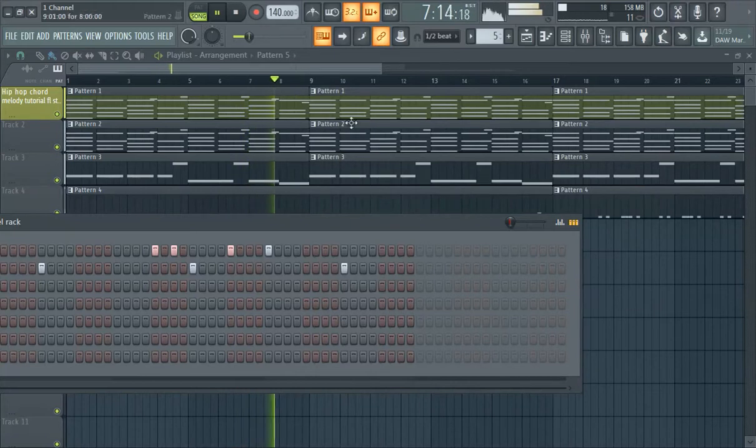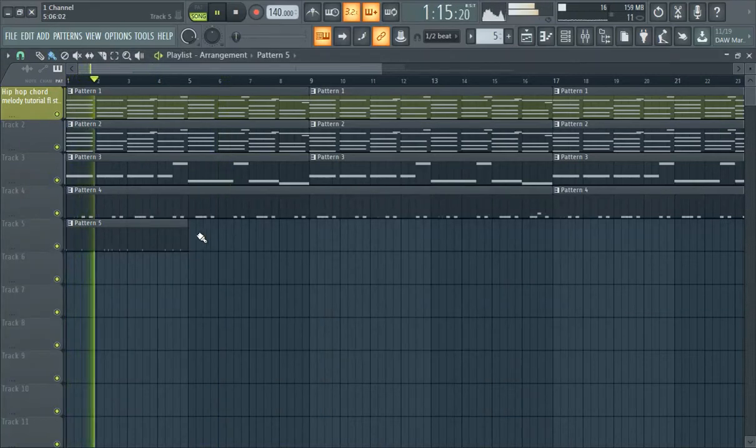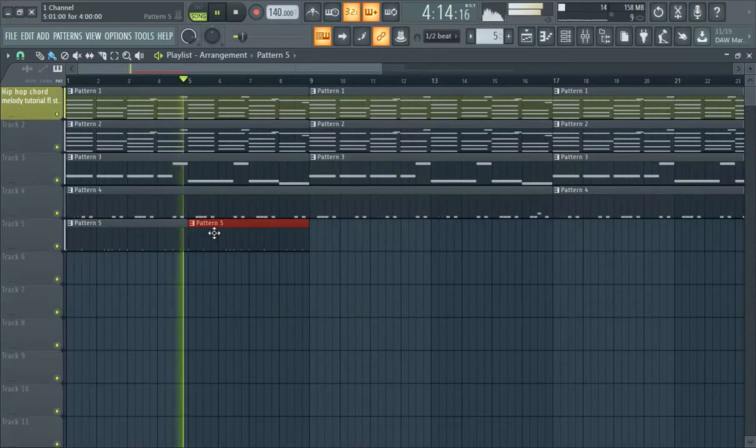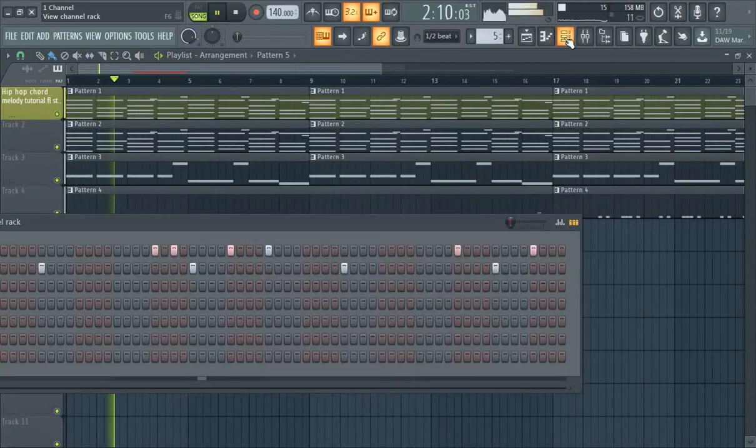You pretty much got the whole thing — we're going to add a bar where the kick comes in. Variation is key — as you can see I varied this. This is a 16-bar right here.